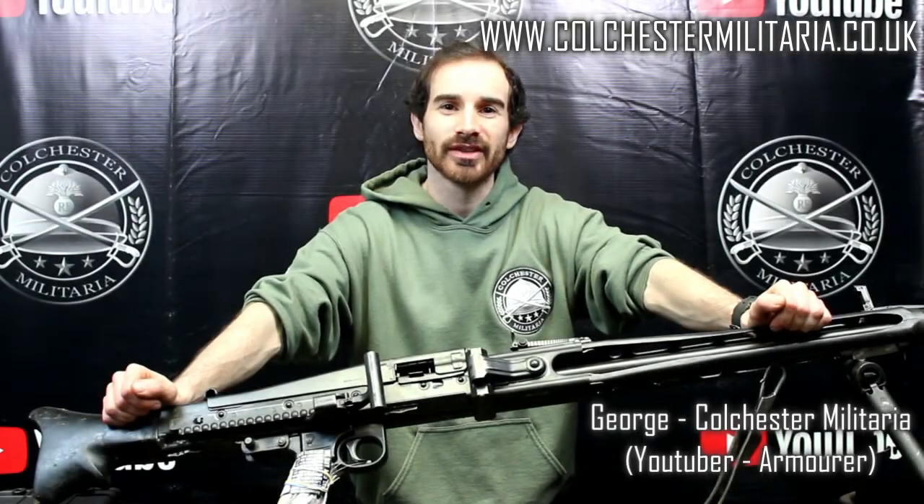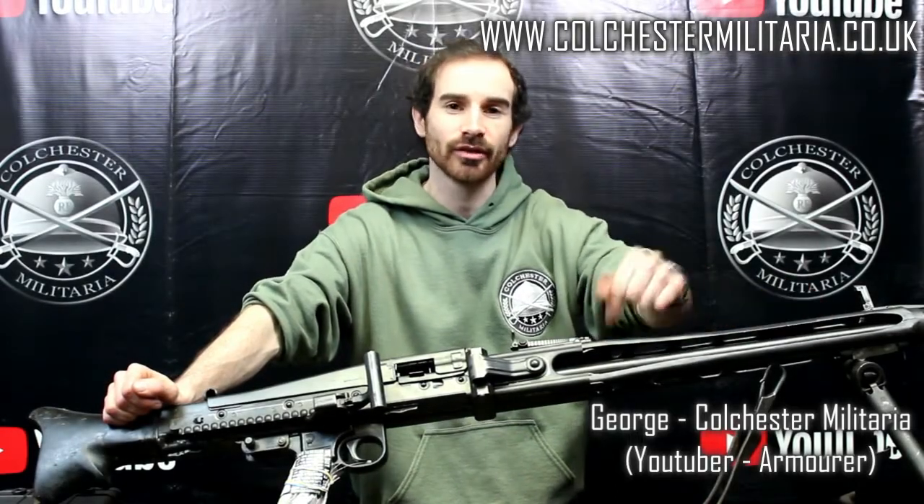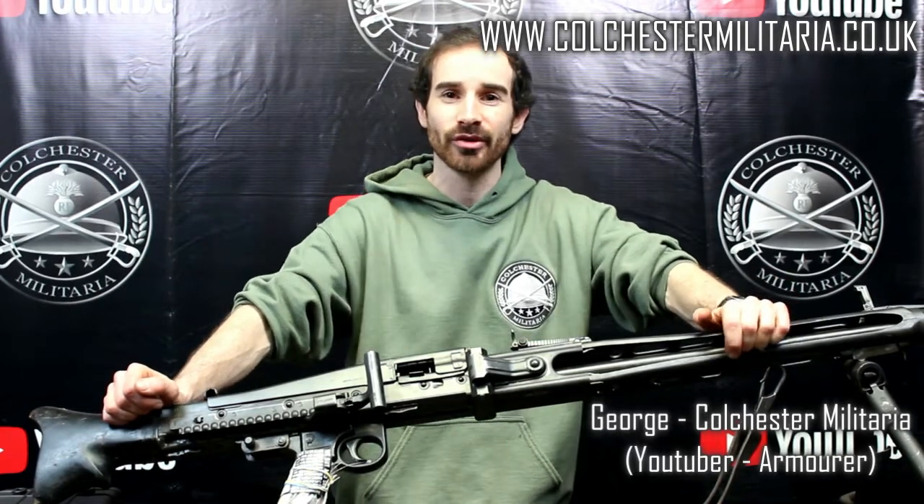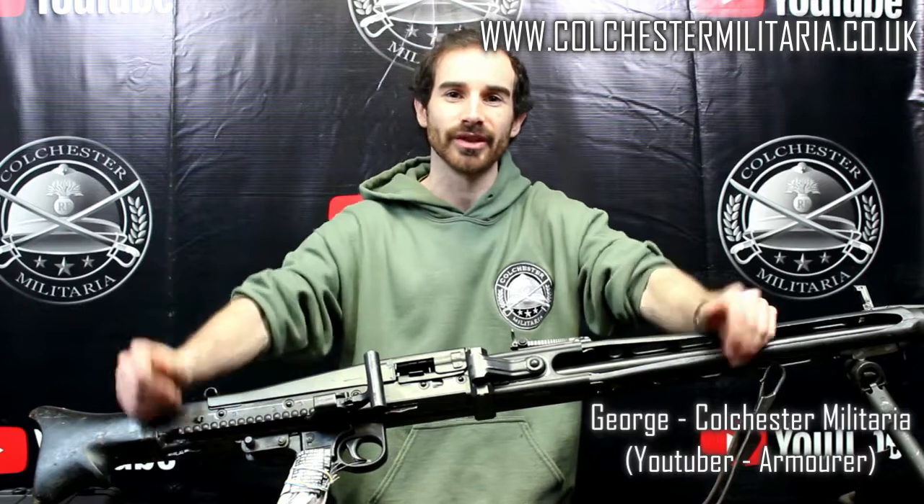Hello everybody, welcome to Colchester Militaria. In front of us we have the Yugoslavian MG 53 light machine gun from World War II, heavily modelled off of the German MG 42.